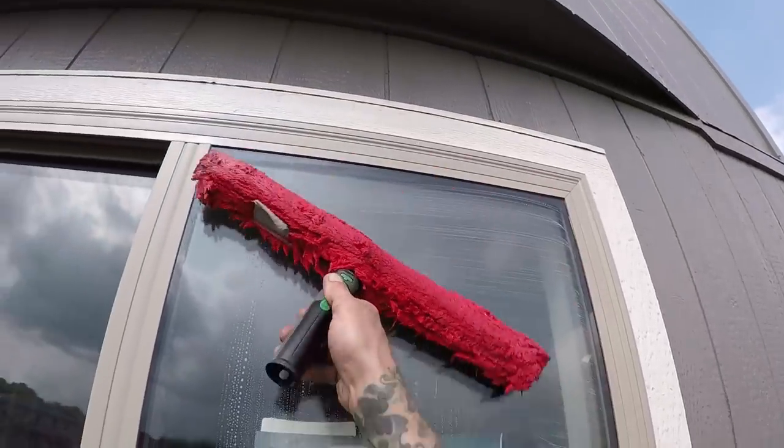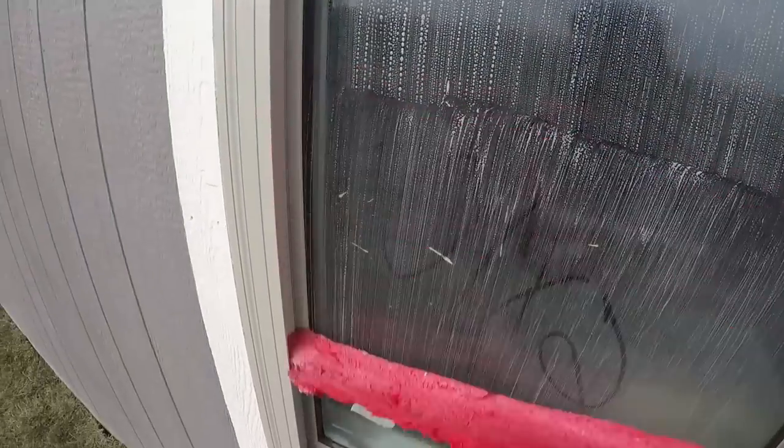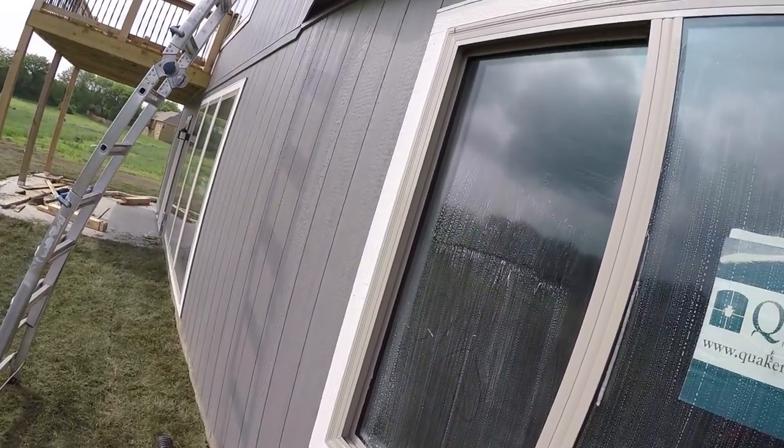If you don't have a ladder, get a ladder and be careful. Two of the most common things you're going to find on the window at new construction cleanup jobs are going to be paint and silicone.